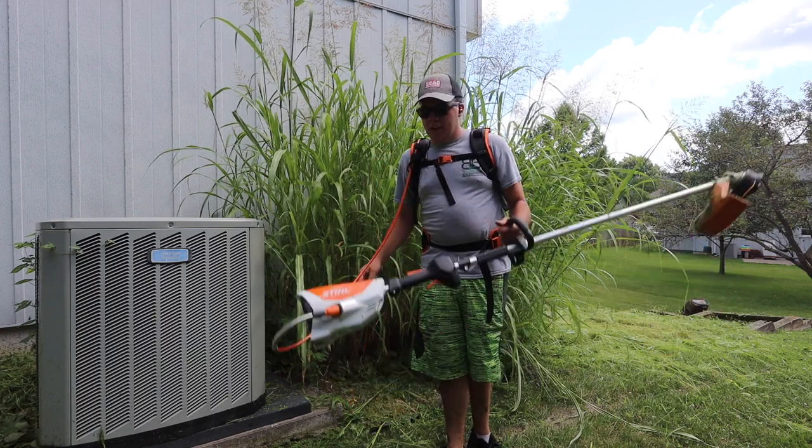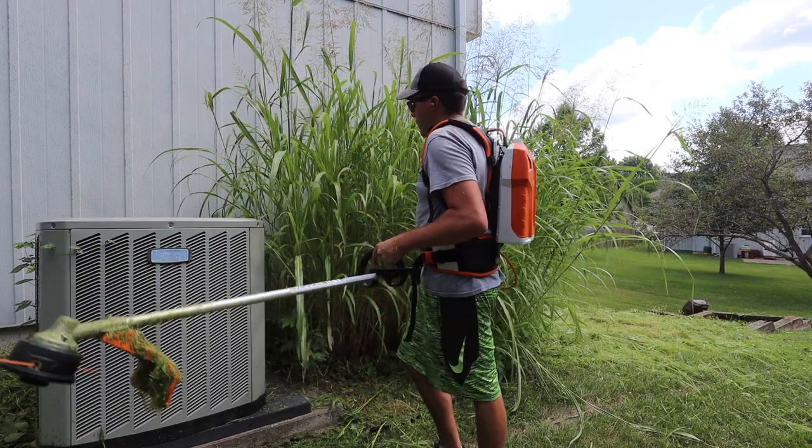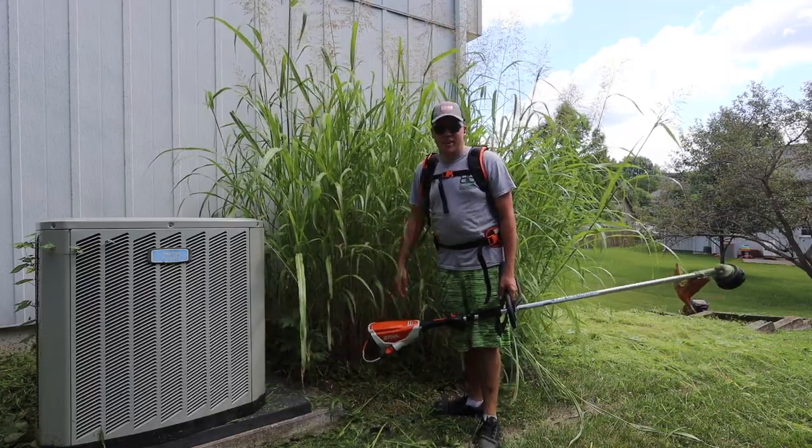What's up Stripe Nation, Blake Albertson here, B&B Log here. I have the new FSA 130R on a backpack battery. We're going to see if it can cut down weeds that are literally taller than me. Let's try it out.